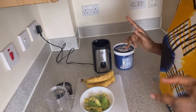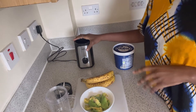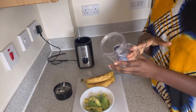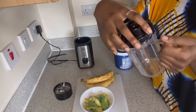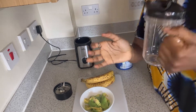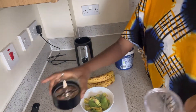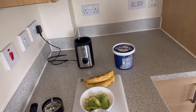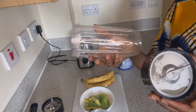I have this blender — it's like a mini blender that came with so many parts. It came with one of these cups that you can use to drink whatever smoothie you're making, plus a lid. It also has a grinder for nuts. It came with so many parts.